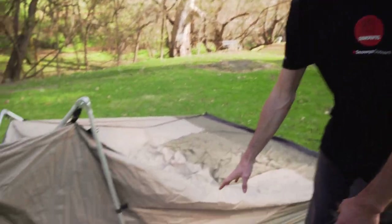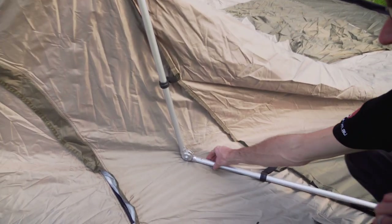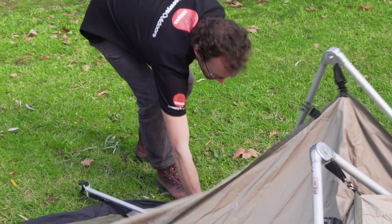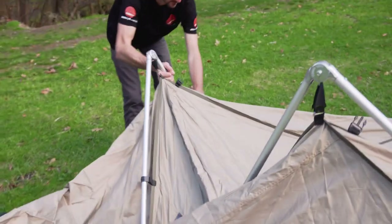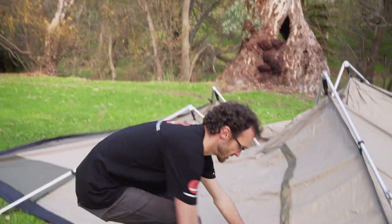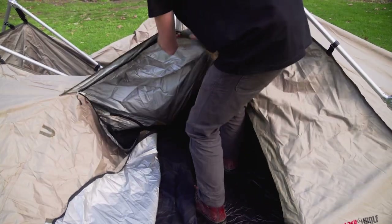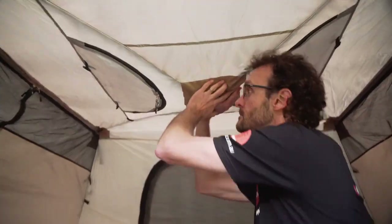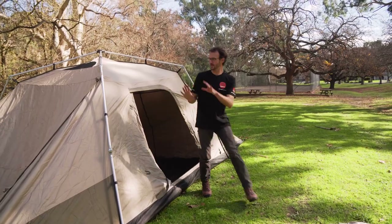There are two steps to that. First we need to go to each of these legs and invert this knuckle back the other way until this button on top pops into place. We'll do that on all four legs. Now to pop the whole tent up into place, first we need to step inside the door, get our hand up underneath the central hub, and lift it up into place. Now that's the main portion of the tent set up.